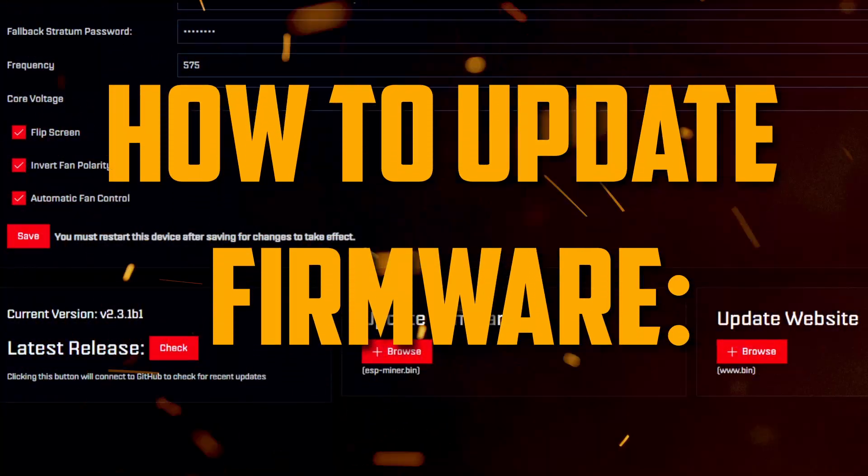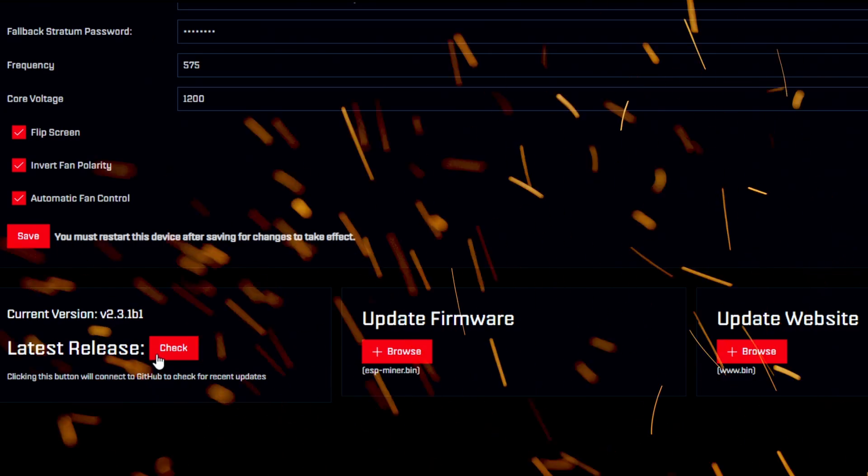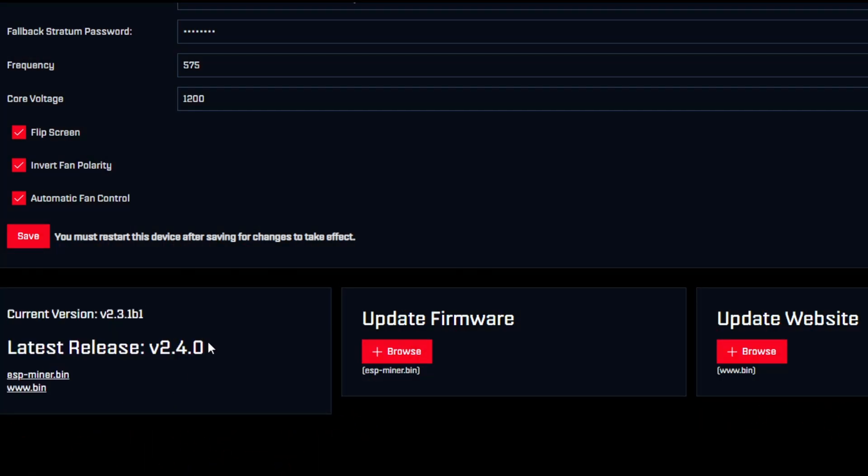There are a couple of different ways to update your firmware. Method one: once you're in Settings, scroll down to your current version, hit 'Latest Release,' and click Check. It's going to go out and look — and look at this, it's only been a week and they already have a new version, so let's update. You'll see a miner.bin and a www.bin. The www is your website; the esp-miner.bin is your firmware. To update, click the link to download. The browser may try to block it — I'm using Chrome and it's flagging it as an insecure download. Hit Keep, and it'll finish downloading to your downloads folder.